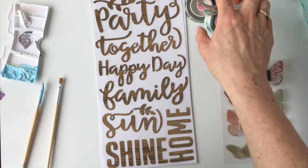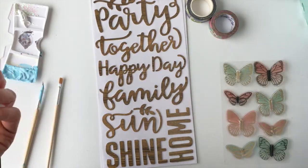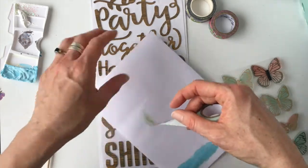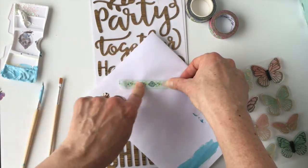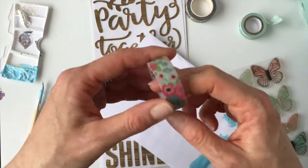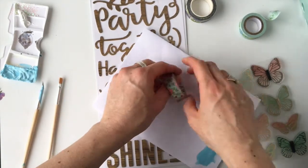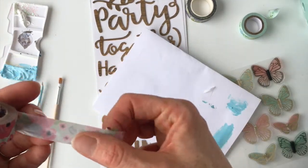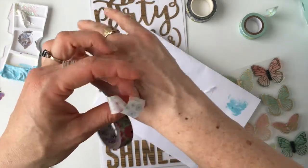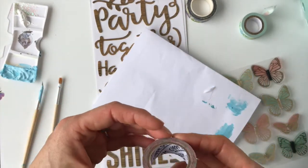I want to say something about washi first. The stickiness of washi isn't all the same. So unless you want to rip off the design off of whatever you're going to paint, I would test it on a piece of paper to see if it comes off. This one comes off really nice — it sticks but it doesn't pull it off. That other one kind of pulled a little of the fibers off. So if you have one that's sticky, just put it on your skin first — it takes some of the sticky off and works a little bit better.